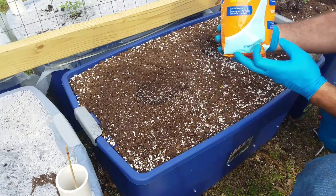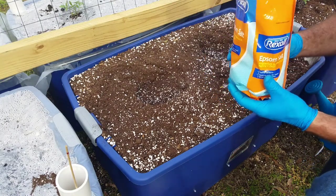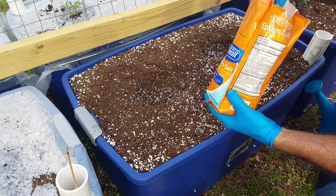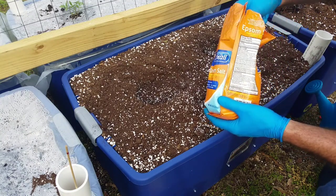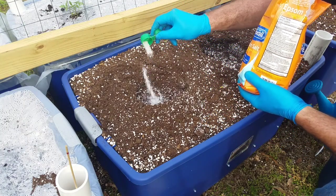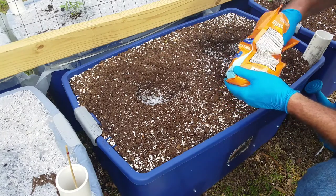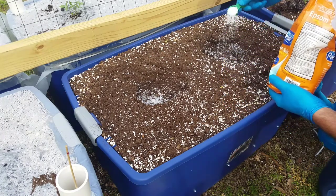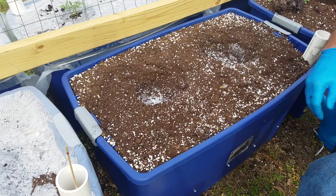First thing I want to start with is some Epsom salt — it is magnesium sulfate. Magnesium is one of the 16 nutrients that your plant needs, and I'm just going to provide it with about a tablespoon and a half, just sprinkle that in the hole. That's going to ensure that your plants get enough magnesium.